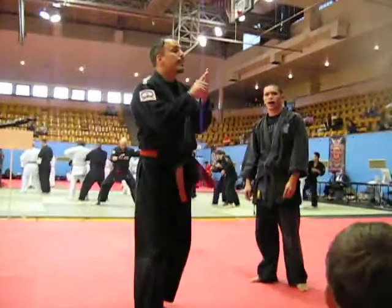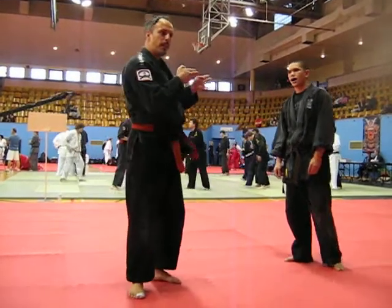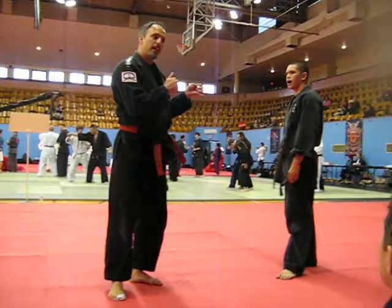The front kick, the rear leg front kick, the lead leg round kick, the rear leg round kick. Different angles — from the front, from the back side.